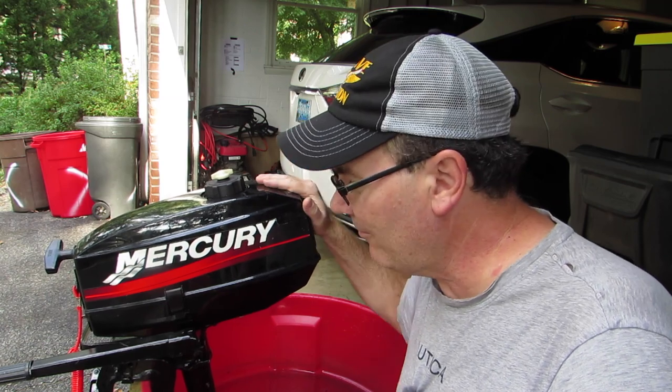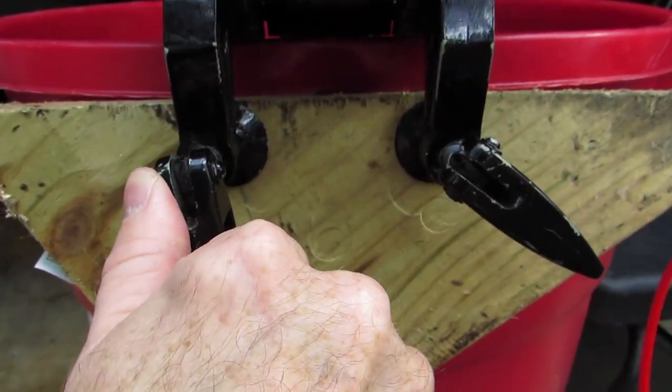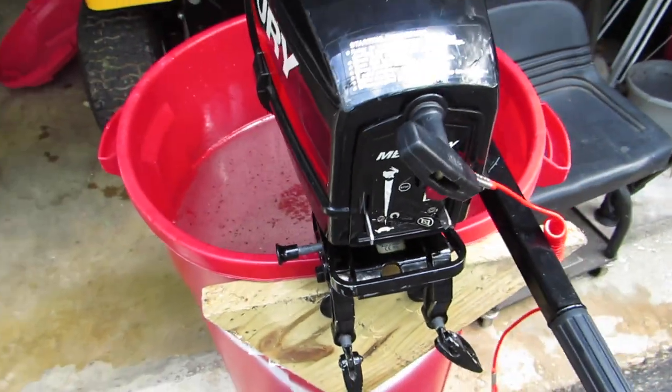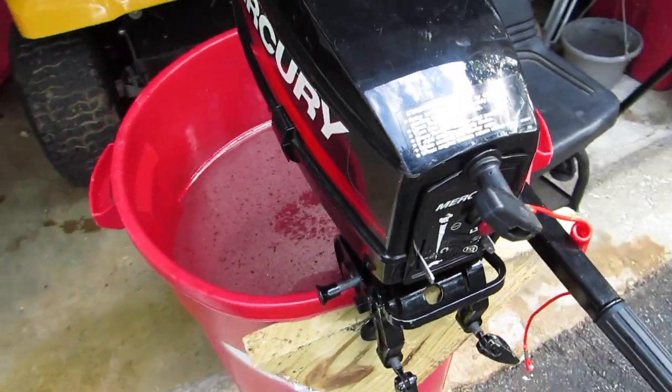So today I decided I'm going to take a look at what actually went wrong with this motor — why is it not running? First thing I did is dropped it in my test bucket, clamped it on the side, and then went through the starting procedure. Sure enough, it fired up and shut right off. Part of me was happy because it was still having the same problem — unlike whenever you take your car to the dealer and it stops making that noise.